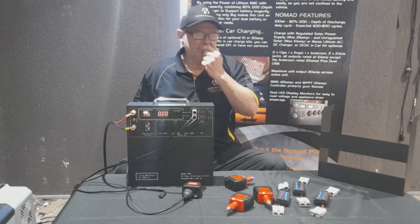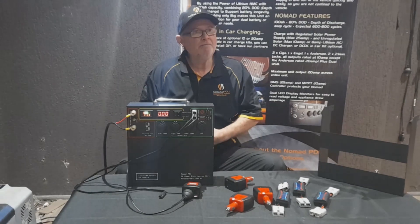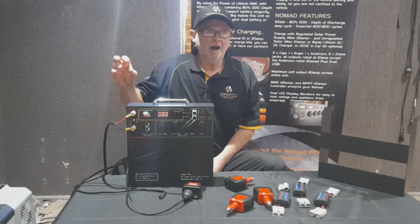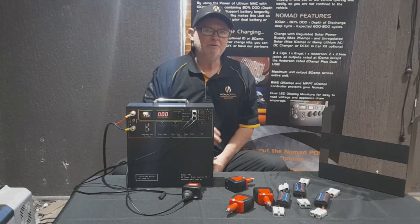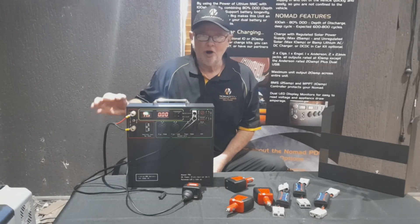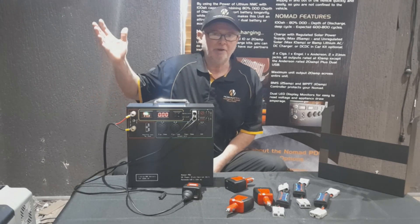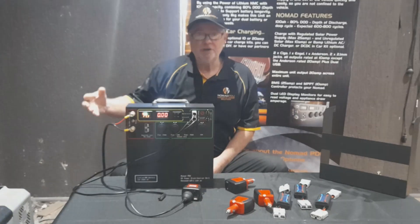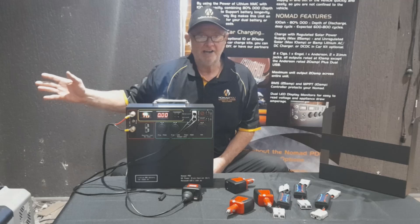Today I want to talk specifically about the relationship of the Nomad PDU and the fridge. That's where most customers get confused - how does the fridge operate and how do you get the most out of it? Fridges typically have an operational range of around 10.6V through to 14.6V, and up to 24V in some options. Once it hits that 10.6 mark, the fridge cuts out.